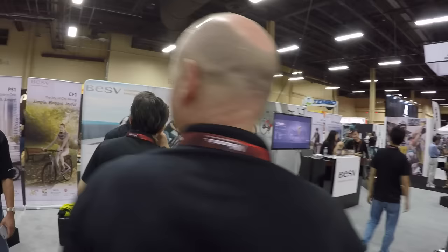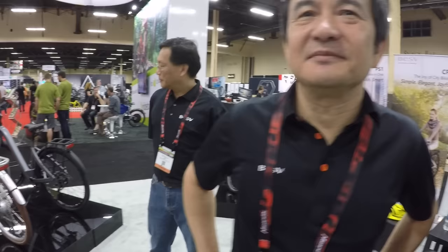Meeting the chairman of BESV. He's introduced to Court from Electric Bike Review, the most visited website for electric bikes. The chairman remarks on the custom designs and refinements like the cable lock change and seat adjustment. He mentions his personal favorite is the CF1. The company started with city bikes to understand how people ride.